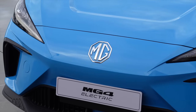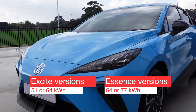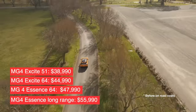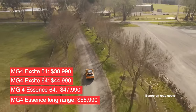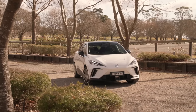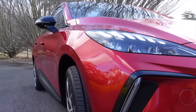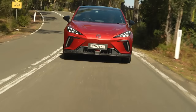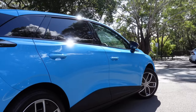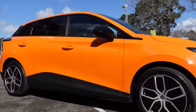The MG4 comes in two different varieties: either the Excite, which is your entry level model, or the Essence, priced at just over $38,000 before on-road costs. This car is going to do extremely well in Australia because it looks like a bit of a hot hatch — Toyota Corolla meets maybe Yaris. Its dimensions are remarkably similar and being a small hatchback, I think this car will do brilliantly well.